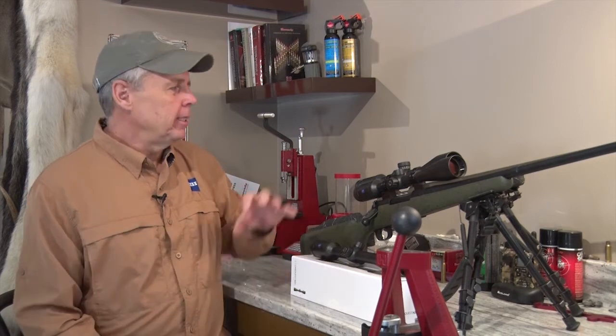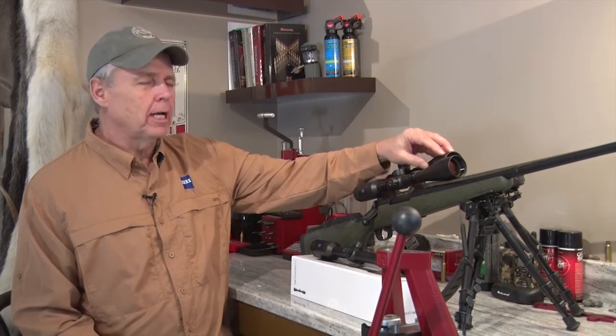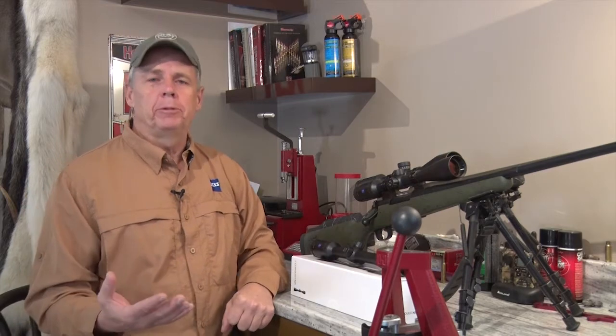Hey, I'm TJ Schwanke. Welcome to Outdoor Quest TV. One of the most misunderstood things about optics is the relationship of the objective lens size to how bright that optic appears.